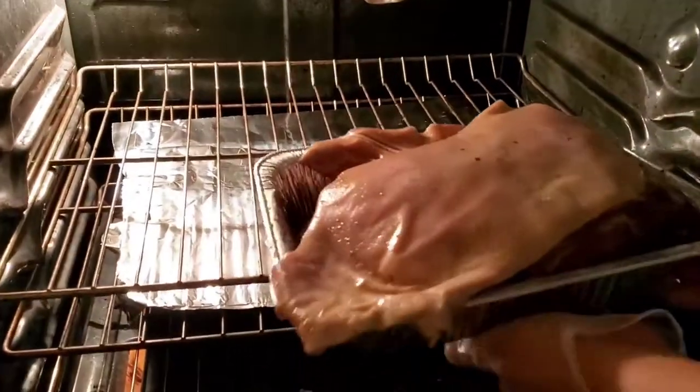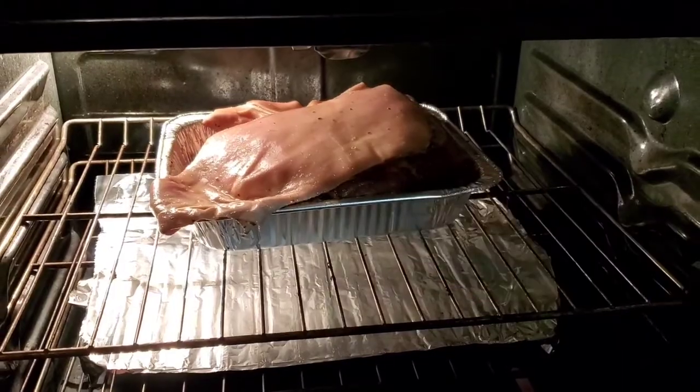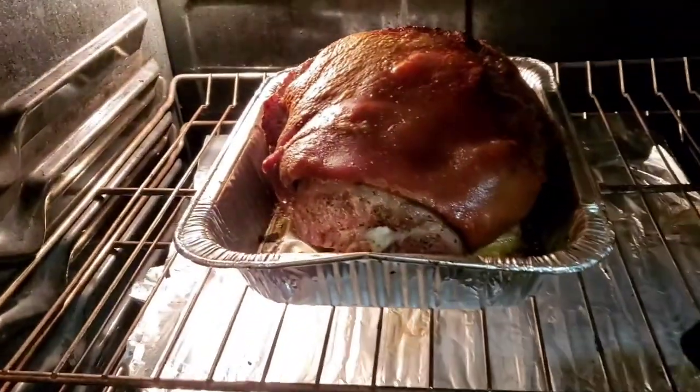We're going to stick this in the oven. I've got foil down low to catch any drippings. It's 440 degrees and we're going to go one hour.